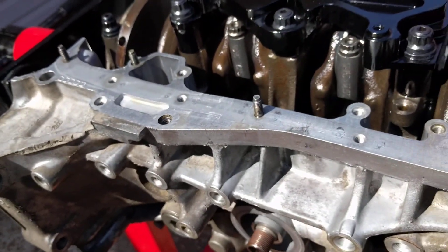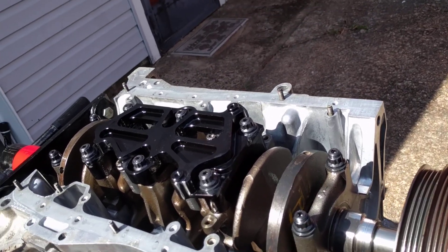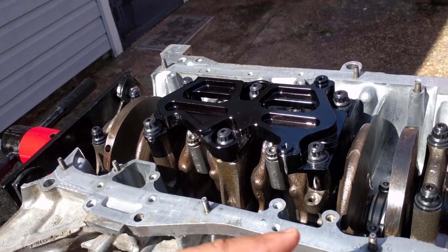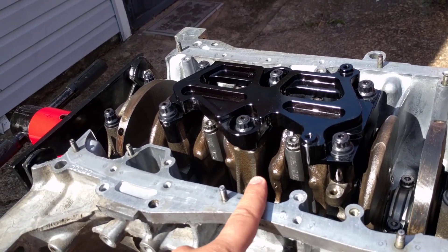You don't want to torque to 80 pounds like the instructions say, or you're gonna have to get your caps line honed. But something like this is stronger than OEM and you can actually put like five pounds more torque on them without distorting the actual main caps.